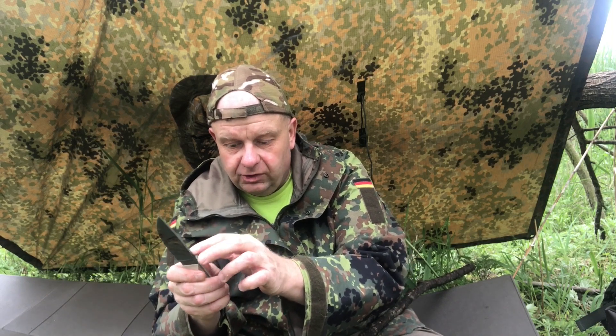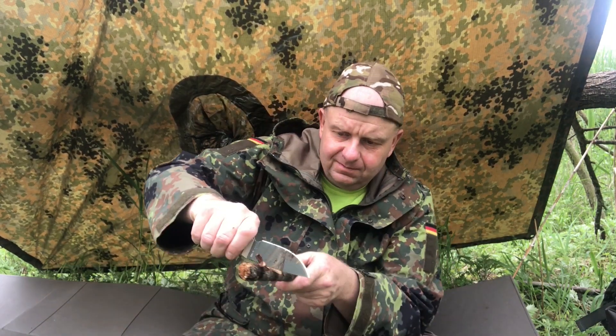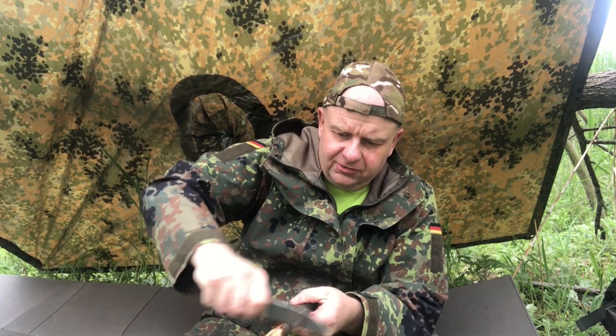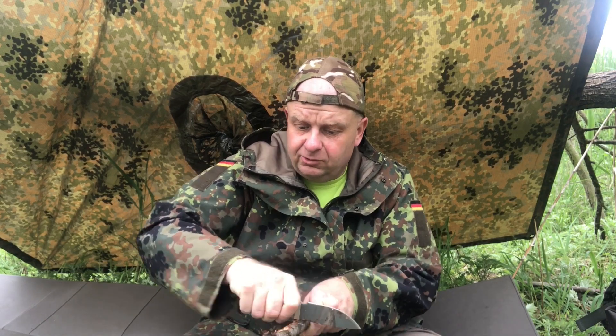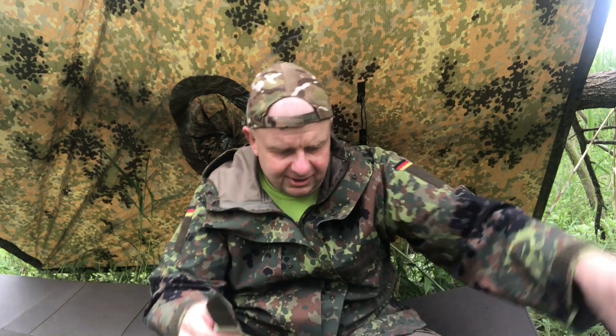With the little ridges on the spine you can also make shavings — see, there are some shavings right there, that's really nice. Of course when everything's wet you just get a bunch of muck in there.